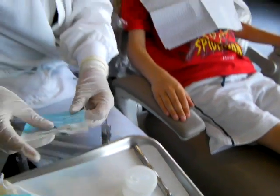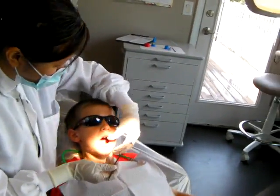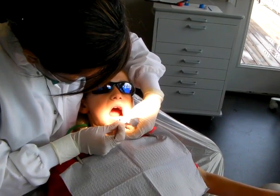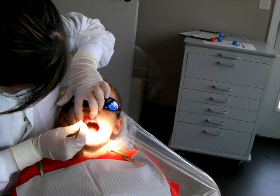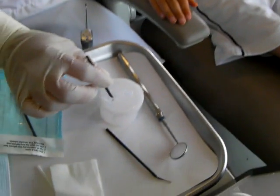Then you're going to take a second sterilized micro brush and you're going to swab in the interproximal areas of the teeth. Put it back in the buffering solution,